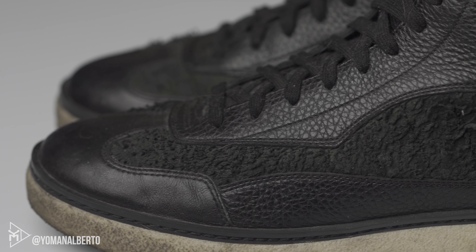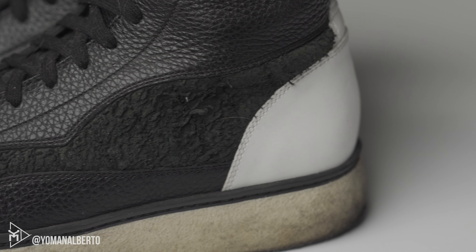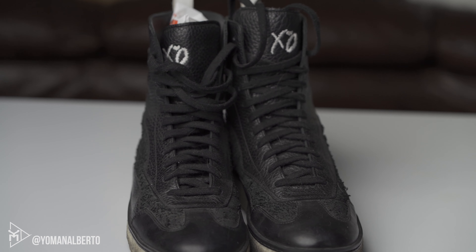The cool thing about this shoe is the tongue right there — you have the XO embroidered on it. On the side, you also have the official X logo right there. That's just some nice detailing. And then you have the black laces.